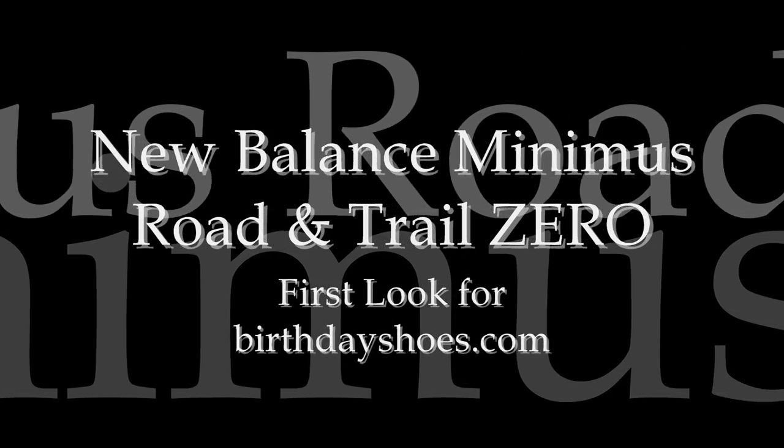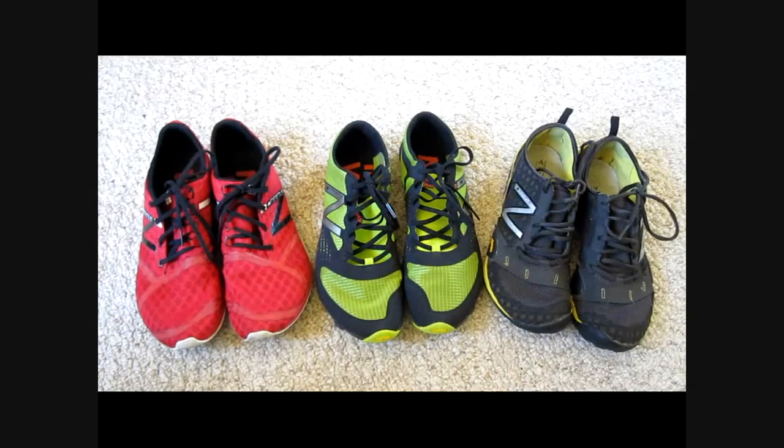Hi everyone, this is Tim Kelley with birthdayshoes.com. We're doing a first look here on the brand new 2012 Minimus Zero lineup from New Balance.